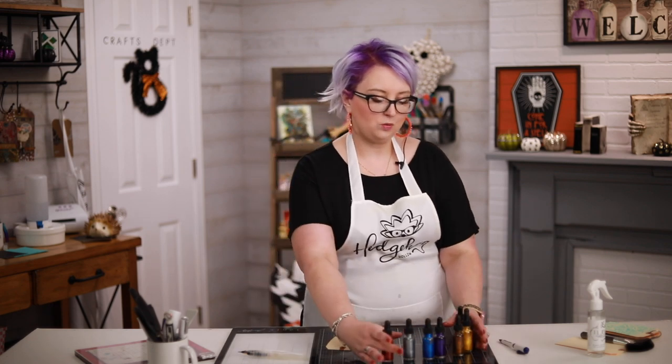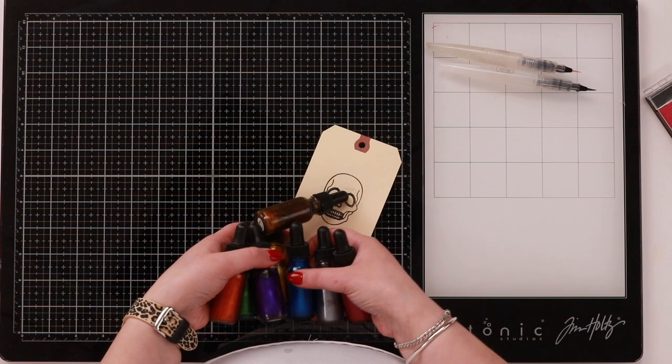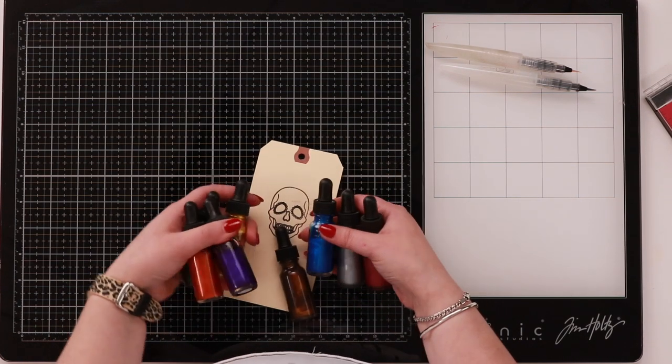Hit subscribe and join the perks program — you'll get a birthday card from us among other fun things. You can like this video, it really does help us. Today I am working with metallic watercolors. I have my Hero Arts ones here and I've got some of my top tips to share with you.